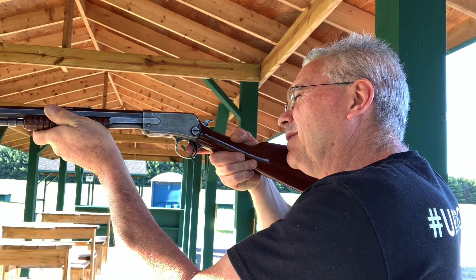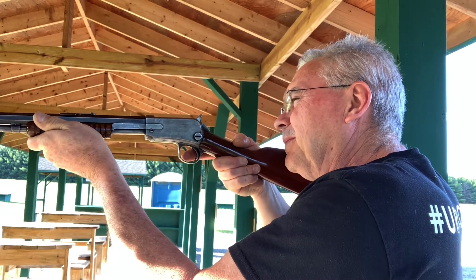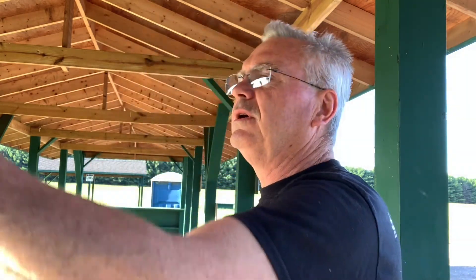But this one's pretty fun just shooting the CB shorts. That steel gong is a lot more fun than that steel plate, that's for sure. These little CB shorts shoot really nice out of this gun — they are very accurate. I'm only shooting out to 25 yards here; I didn't bother going out to 50. I just wanted to shoot offhand and not be too worried about missing.